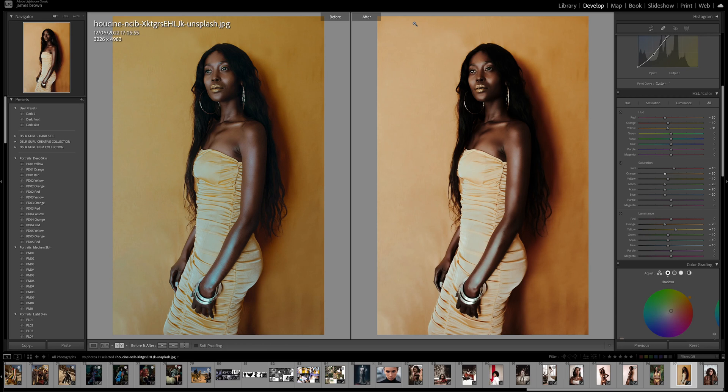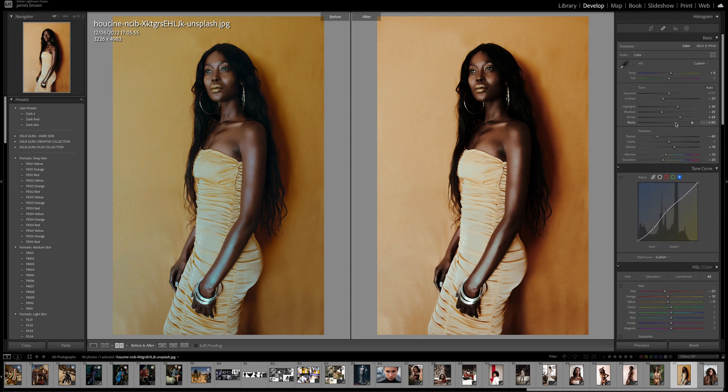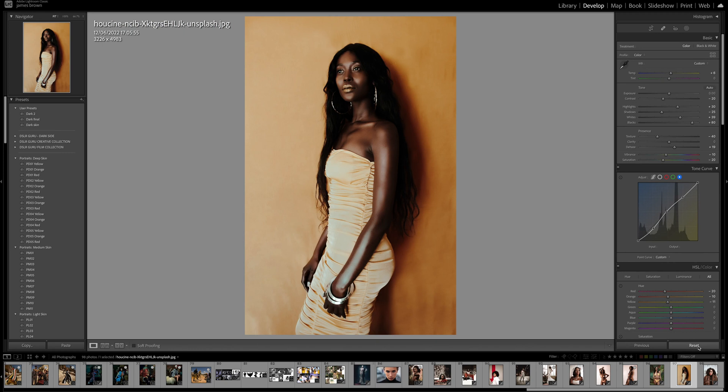In this tutorial I'm going to show you how to create a really nice edit for any model that has dark skin. The image on the left is the before and the image on the right is the after. This is all done within Lightroom and it's a mixture of color grading, color manipulation, and softening the skin tones. I'm going to restart and walk you through how I've done it.